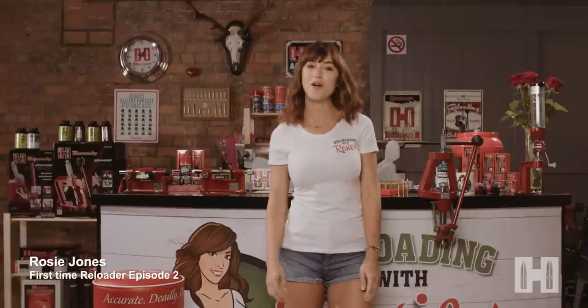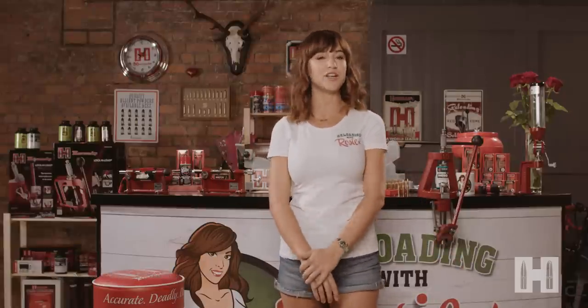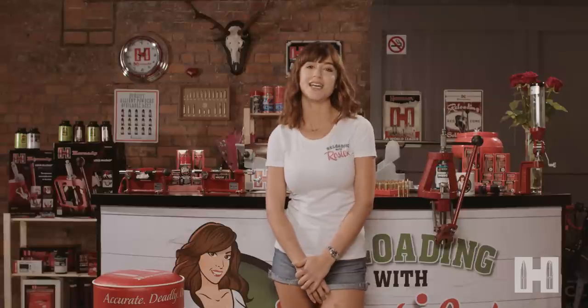Hi, I was hoping I'd see you here. Welcome back to the second episode of Reloading with Rosie. Today we're going to look at some of the finer points of the reloading process and have a chat with my first special guest. Today I've invited Vince Bottomley to join me in my shed.